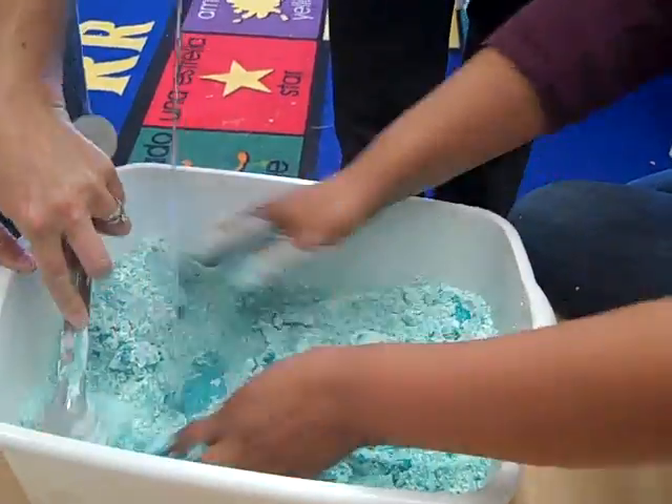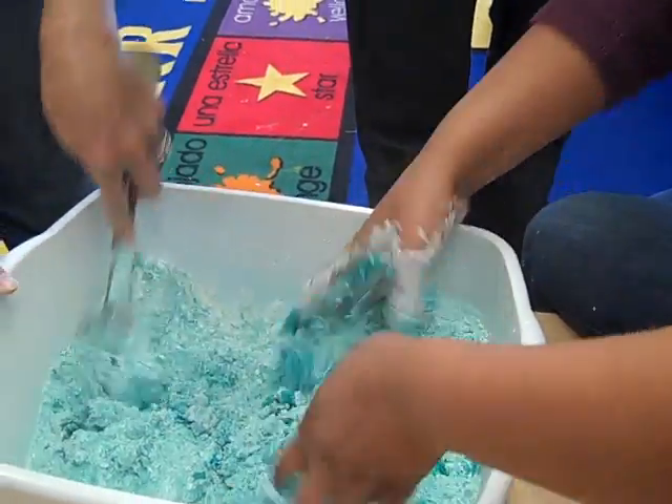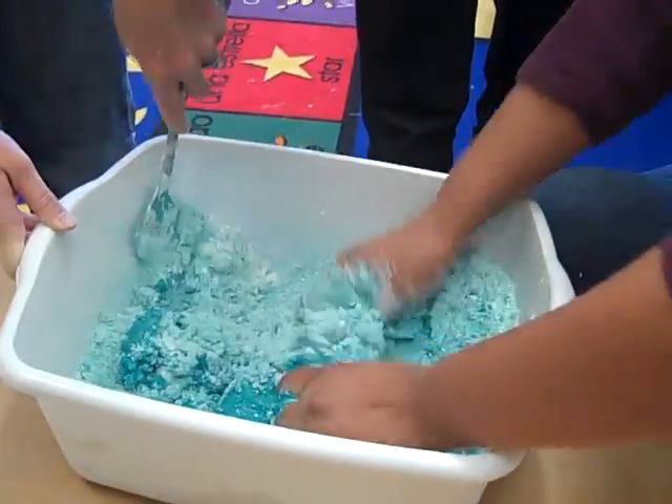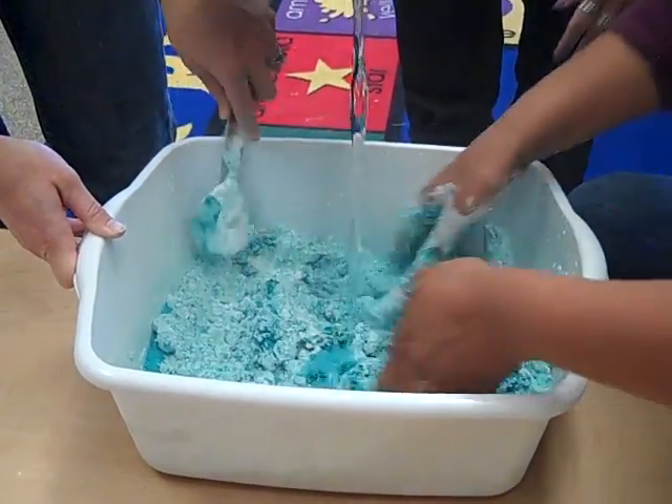How much white is it? One and a half cups. Until it's the right consistency, right?